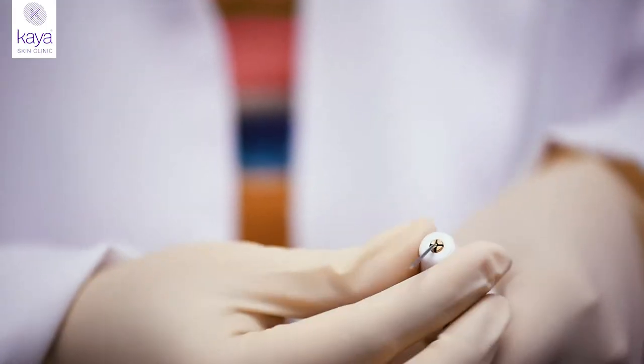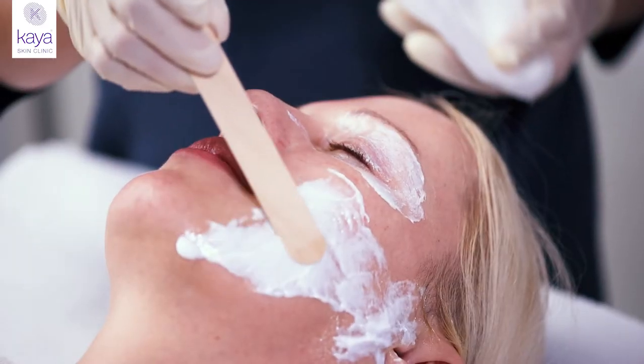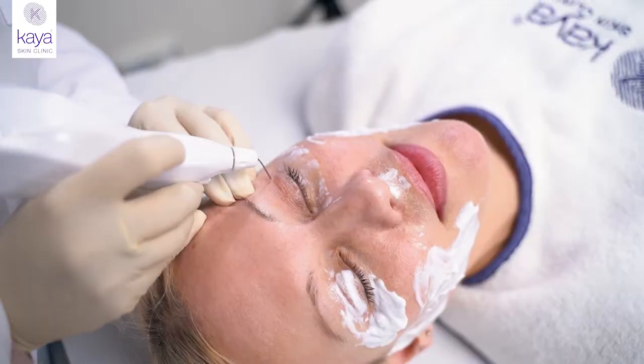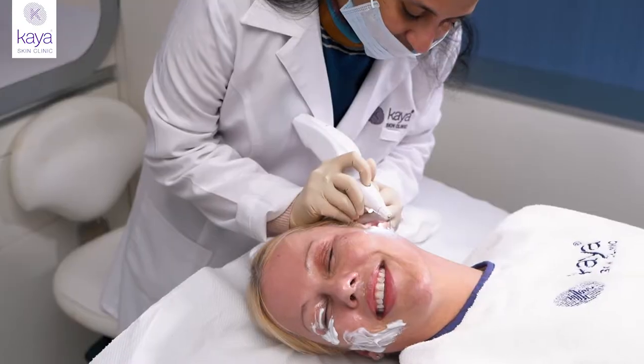It addresses fine lines around the mouth area, the little lip lift that you want, those lines that develop in front of the ear, a little sagginess around the mouth, the décolletage area, and the neck area.